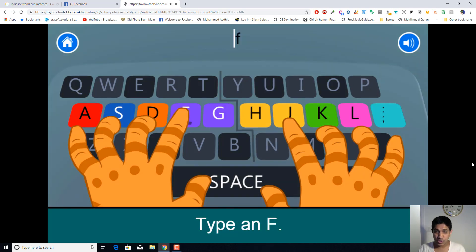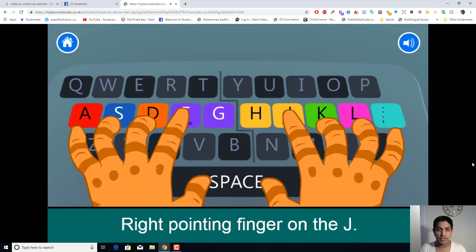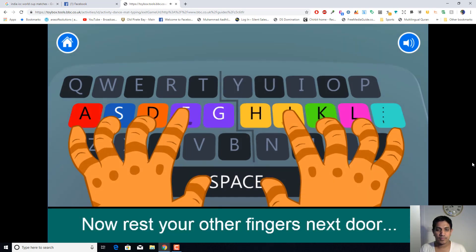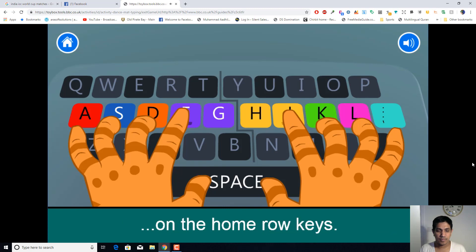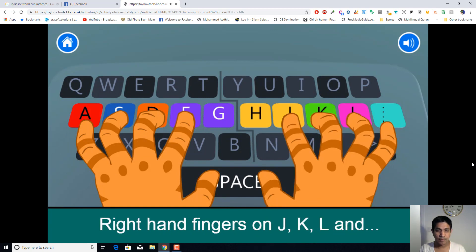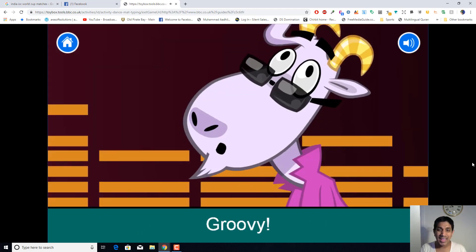They're going to show you where and how to place your fingers. You can see there are two notches on the keyboard, and they show you how to place your fingers. You get F for the left index finger and J for the right index finger. This is quite easy to follow.